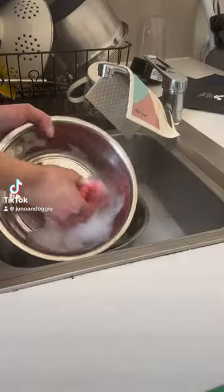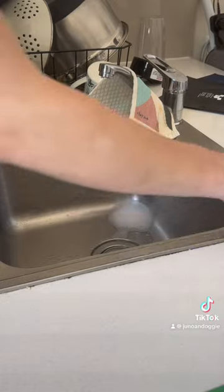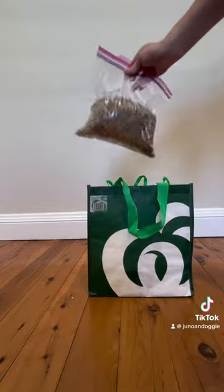Have you ever taken your dog camping before? We love to do it, so here's what I bought. I pre-packed Juno some kibble with some of his dry toppers in it, washed his bowls, and then sanitized my sink.